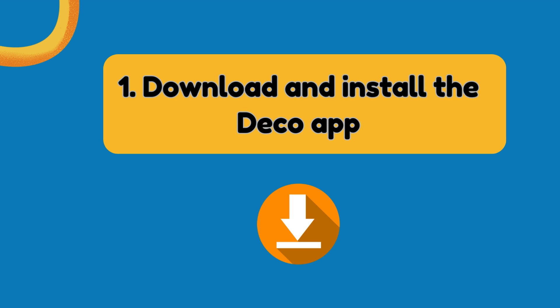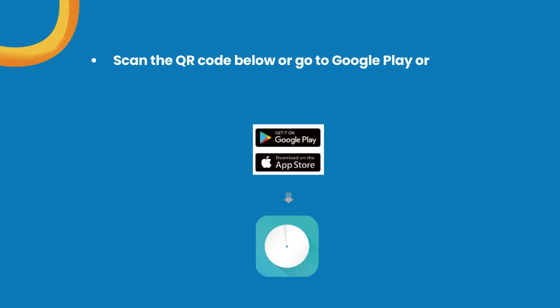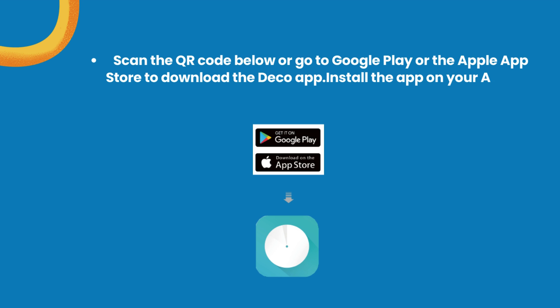Step 1: Download and install the Deco app. Scan the QR code below or go to Google Play or the Apple App Store to download the Deco app. Install the app on your Android or iOS smartphone or tablet.